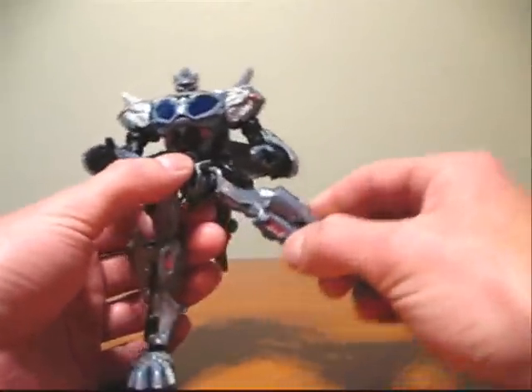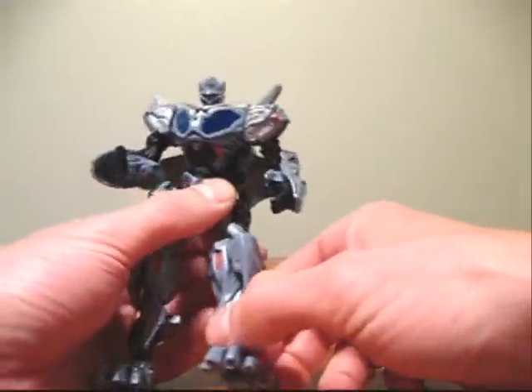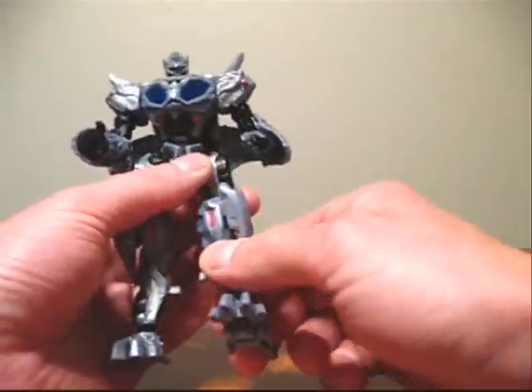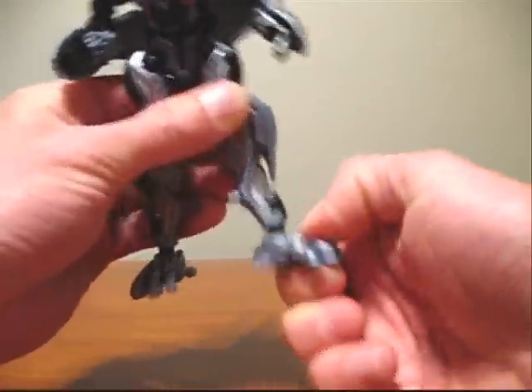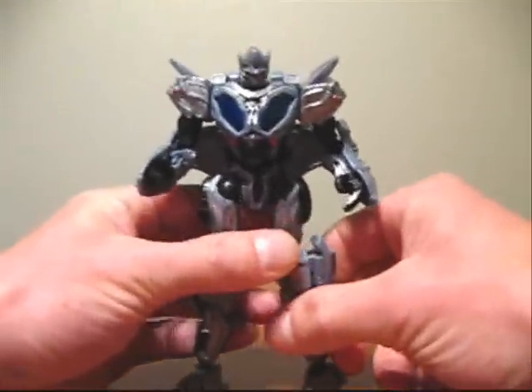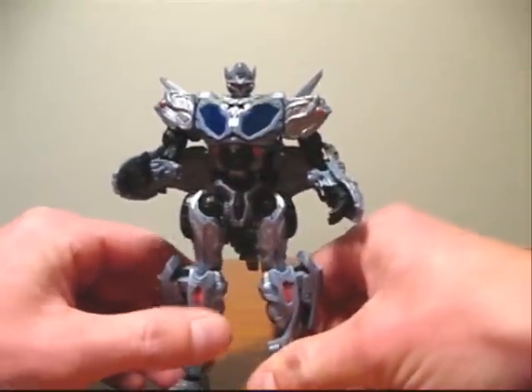As for the legs, they're on a ball joint so you can do pretty much anything with them. You can also bend the legs at the knee. The feet are also on a ball joint, so they can pretty much move in any direction that you like. That's pretty much it as far as articulation is concerned.